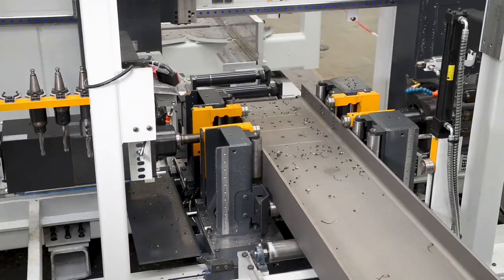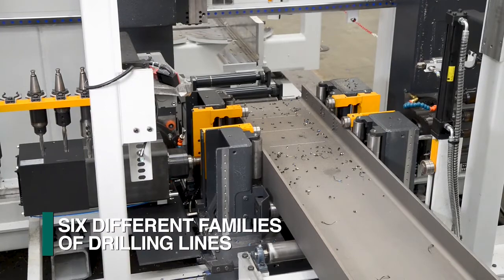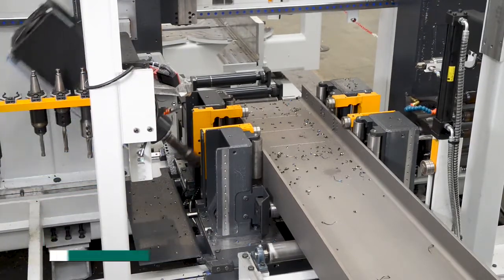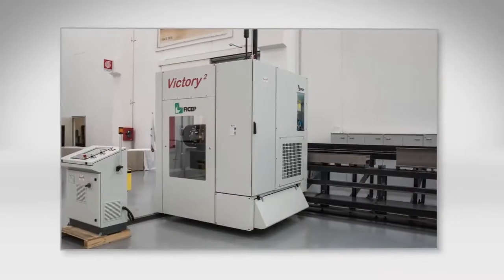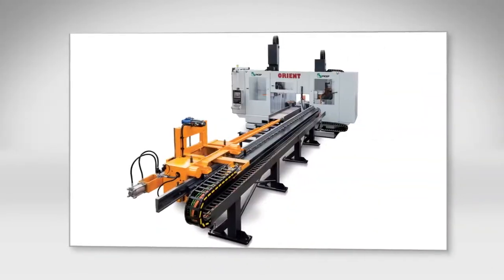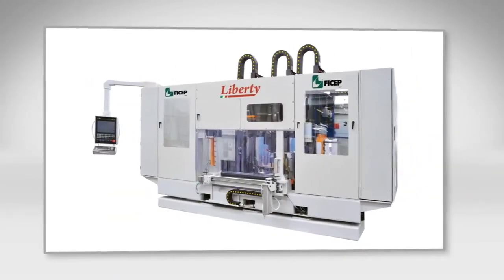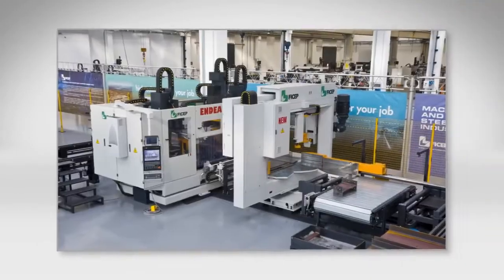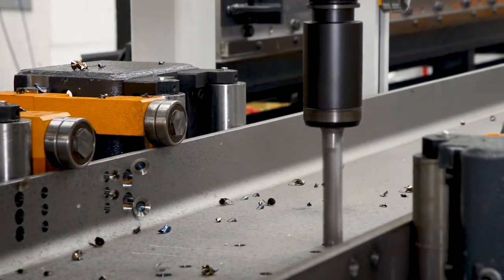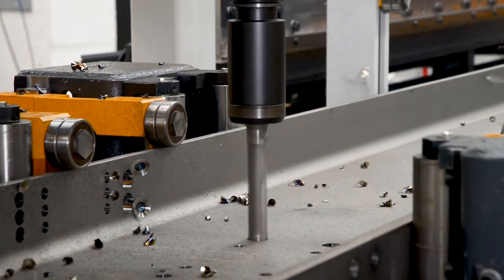The Orient product line for structural steel processing from Feechep is just one of six different families of drill lines for the efficient processing of structural steel. The ability of Feechep to offer the industry's leading number of different CNC drilling lines assures our clients that their application will be addressed with the most cost-effective and productive solution. Let us consult with you and your staff to determine the proper criteria to consider in your drill line selection process.